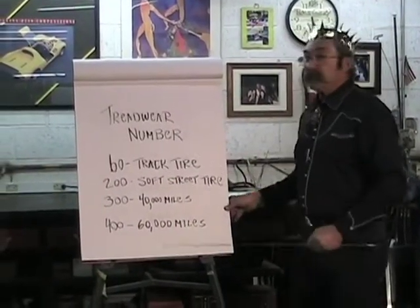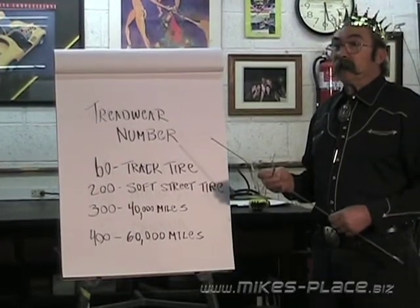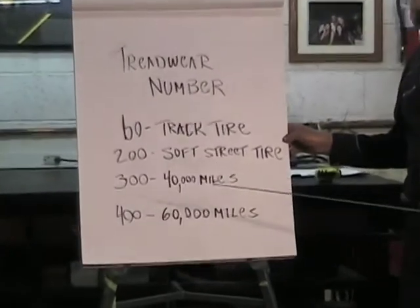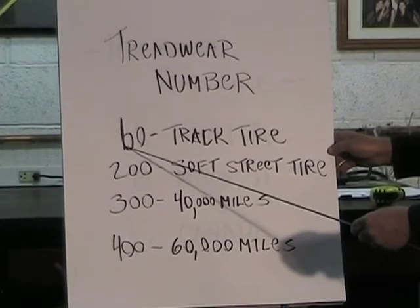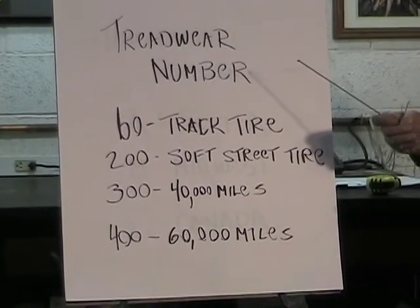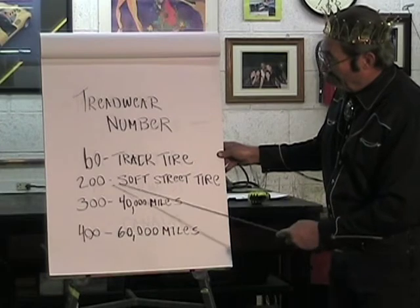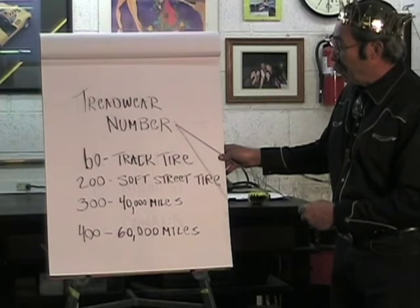The treadwear number tells you how long the tire will last. A track tire — a soft, sticky tire like sneakers for your car — has a treadwear rating of 60 and might only last two or three track sessions. Ratings of 200, 300, and 400 correspond roughly to 30,000, 40,000, and 60,000-mile tires respectively.